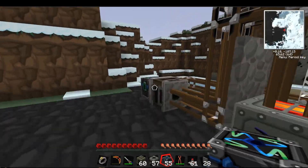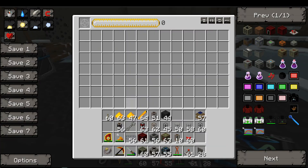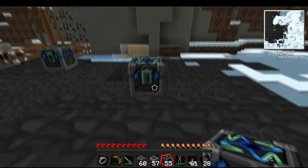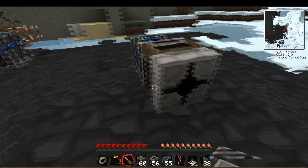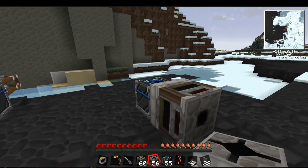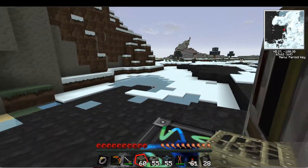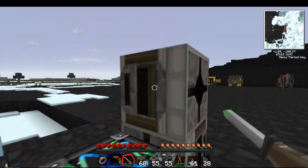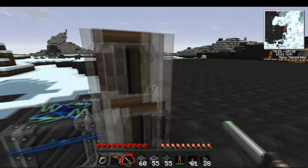Let's grab some from here — one, two, three, four, five. We want the filter right there, facing out. Then we want the other filter right on top. There we go.